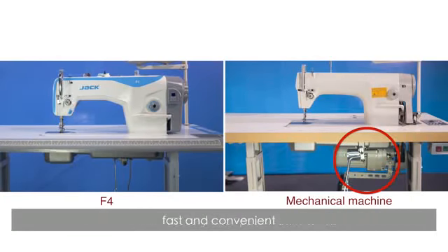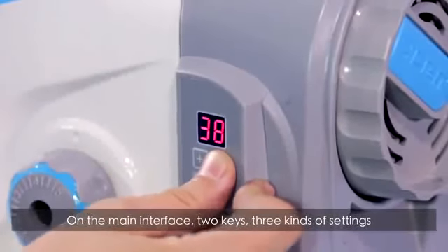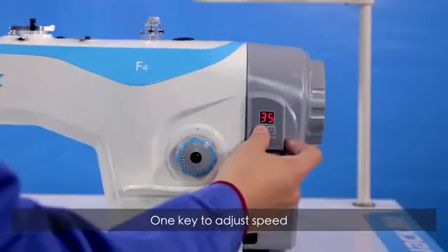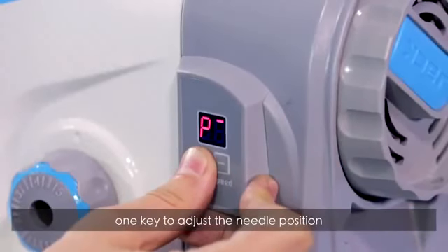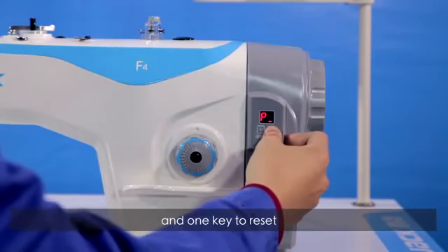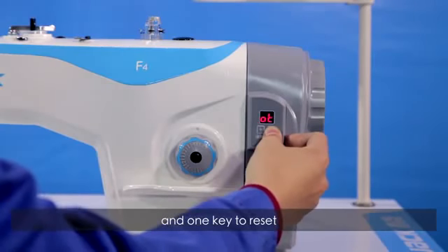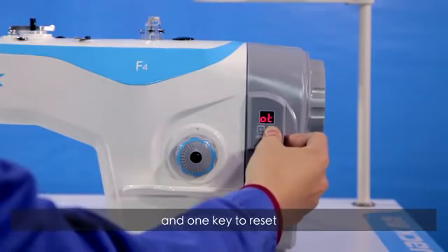The obvious advantage of the direct-drive machine is that it does not have a clutch motor, eliminating the tedious wire-winding procedure. It can be used immediately after putting on the machine — fast and convenient. On the main interface, two keys offer three kinds of settings which can be set freely: one key to adjust the speed, one key to adjust the needle position, and one key to reset.